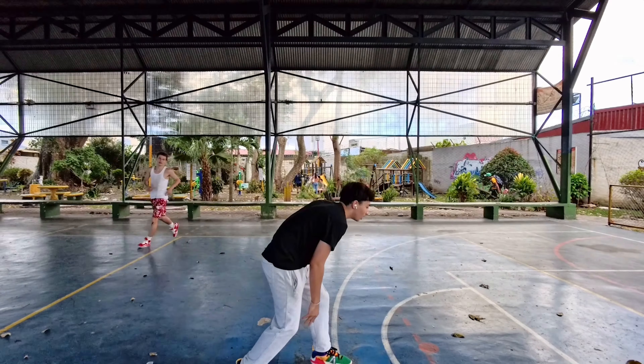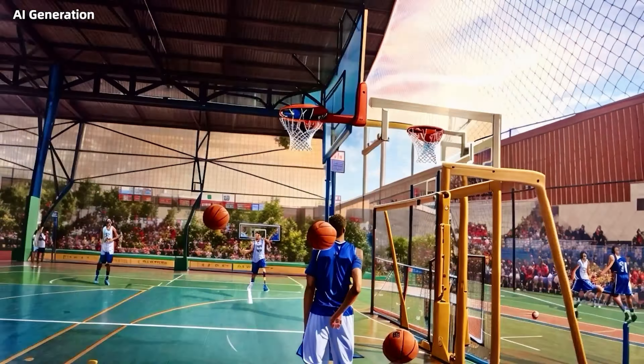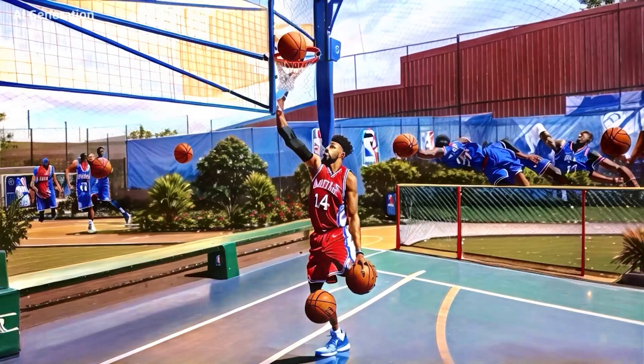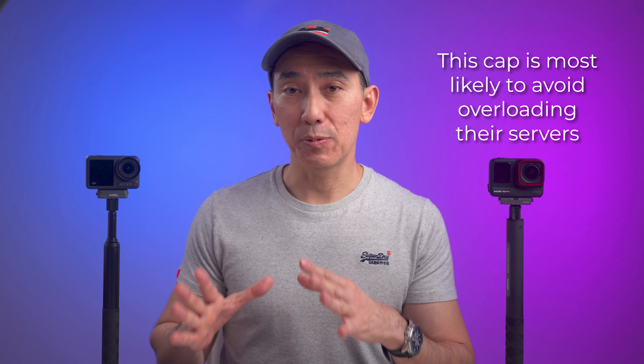The Insta360 app has multiple useful features. I'm not a huge fan of the special effects, but there's a new AI Warp effect you can apply using preset styles or your own keywords for an AI-generated look. It has some limitations — maximum 4 seconds per application and a monthly usage cap — but it's really fun to use.